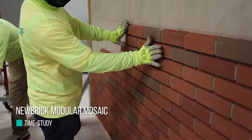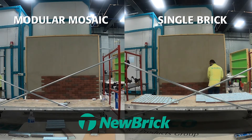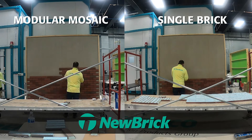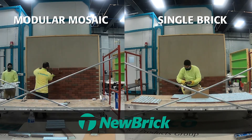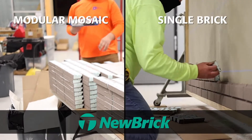The time study today involved a comparison of the 1.0 modular mosaic, which is a 12-unit component or shape, versus our single component 1.0 modular, which would be called a flat. The objective is to compare the two and see what the increased labor productivity would be utilizing a 12-unit mosaic versus a single unit.